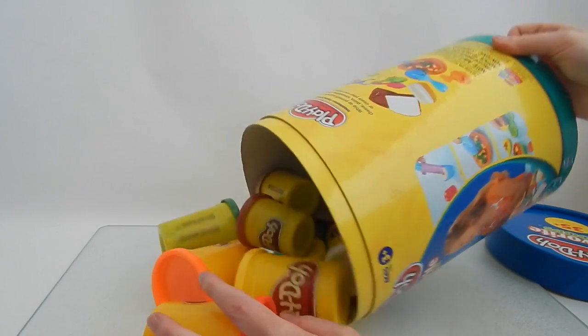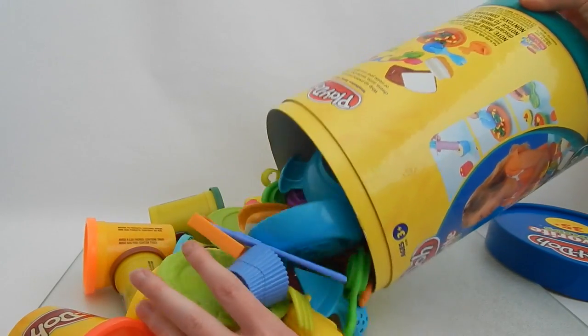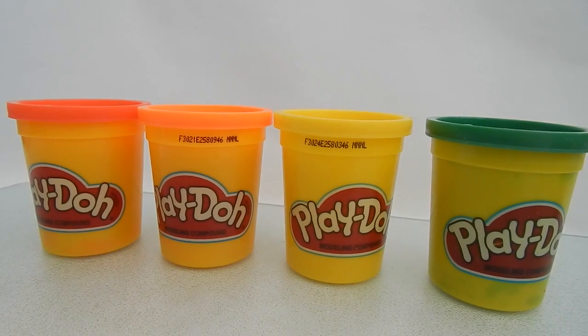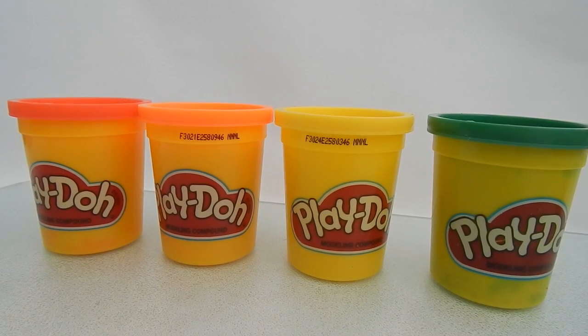Whoa! This is a lot of stuff. Inside you get four large Play-Doh containers of red, orange, yellow, and green.